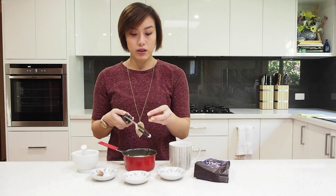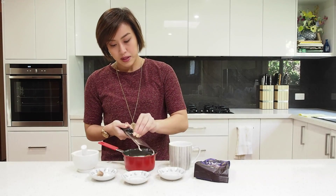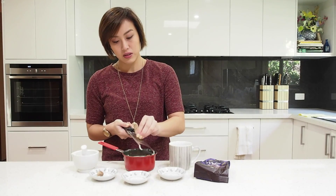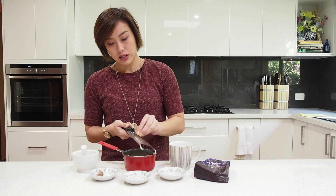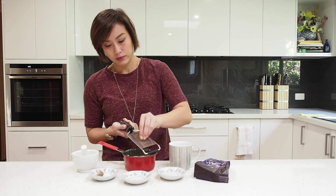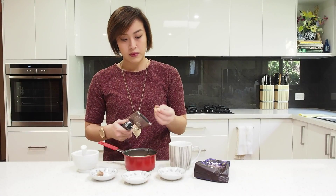Grabbing a little grater — or you can obviously use already ground nutmeg for this, that's probably easier. Just grating a bit of nutmeg in there. There's no real exact measurement for this, it's just sort of to your personal taste. I like to grate a fair bit in.